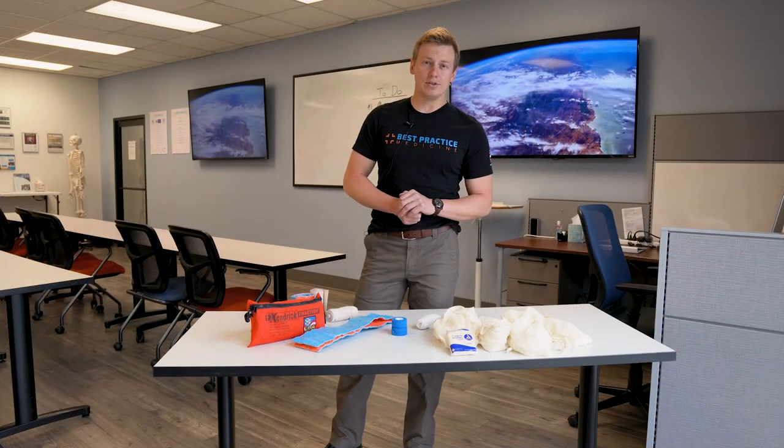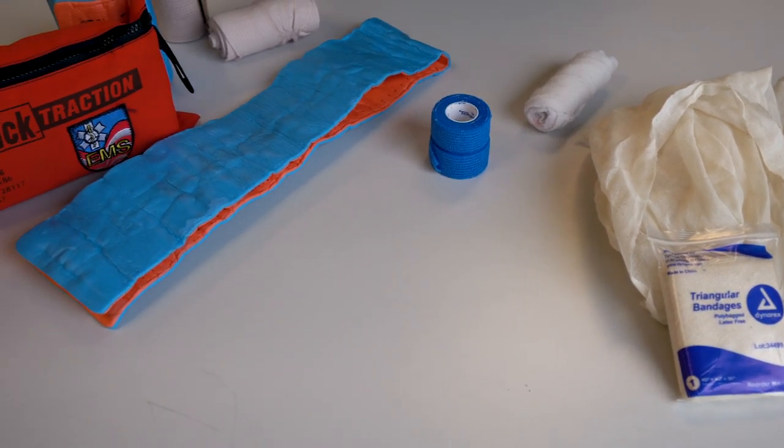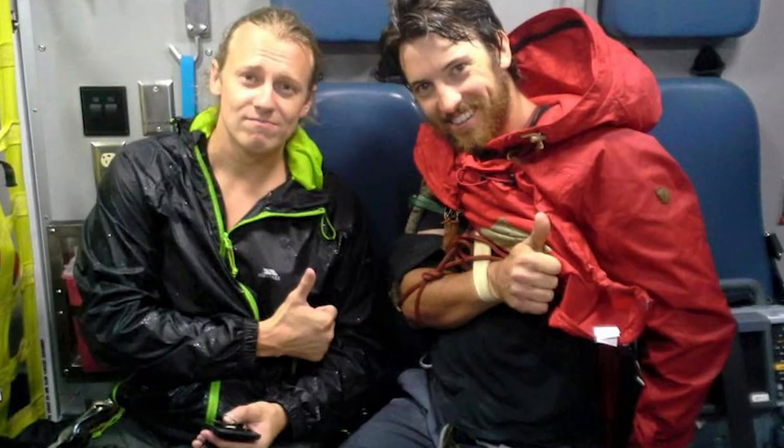Common materials used for extremity splinting include triangular bandages or cravats, roller gauze, Coban, SAM splints, ACE bandages, or commercial splinting devices. However, as a provider, you're not limited to these options for splinting materials. You can use your judgment to improvise from materials available at the scene, especially in a backcountry setting.